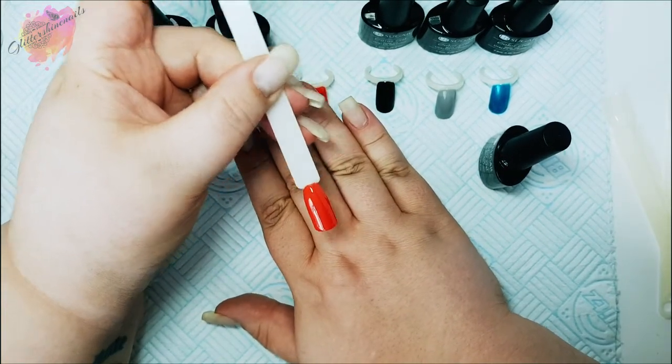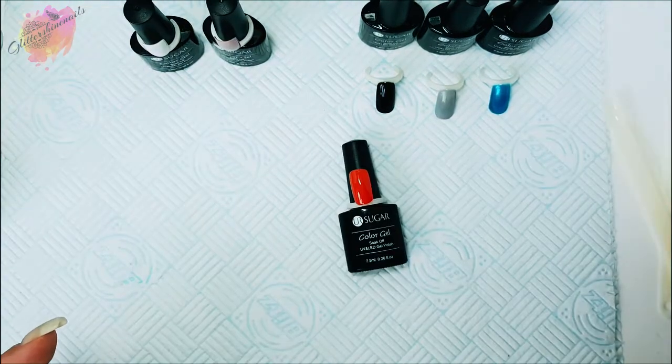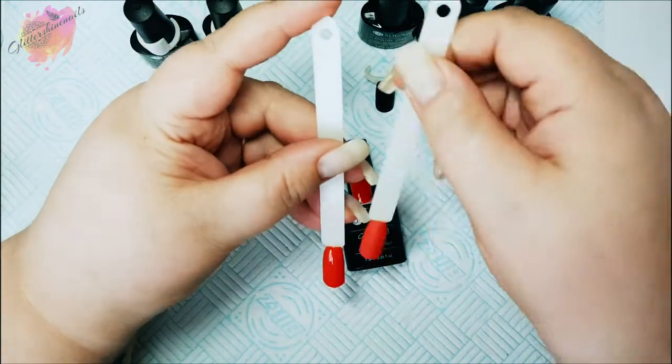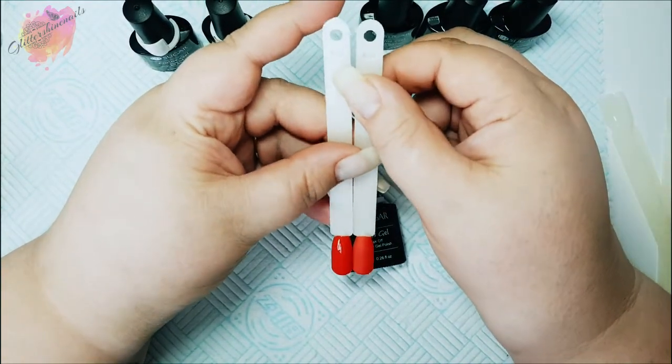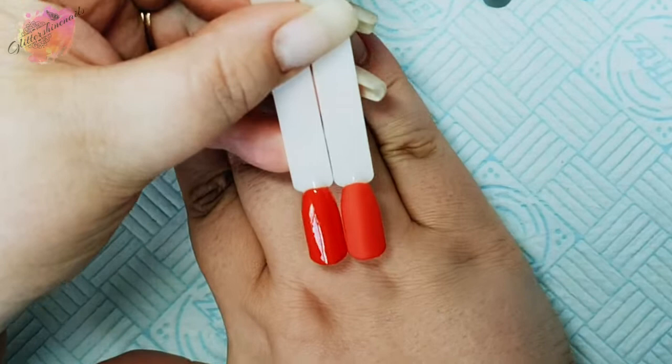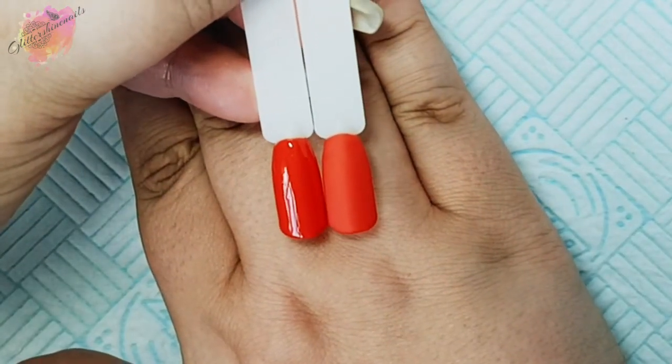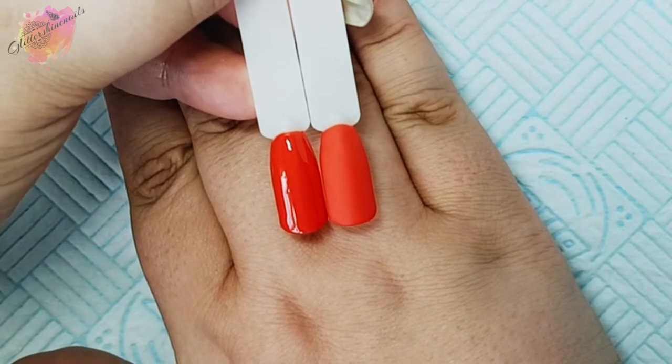Now both layers have cured. I'll bring in the matte pop stick of this color, and they both look really pretty. Again I think I prefer the matte version, but I'm excited to bring these into my swatching boxes and future manis as well.